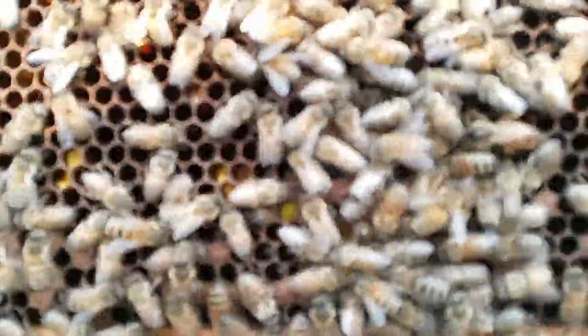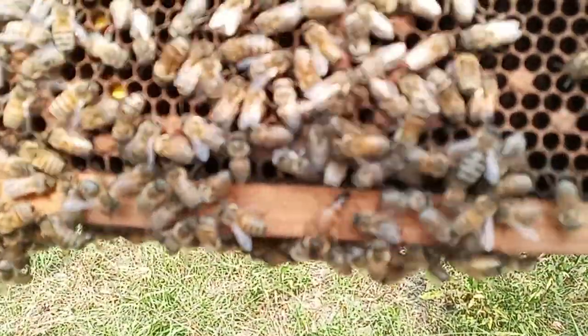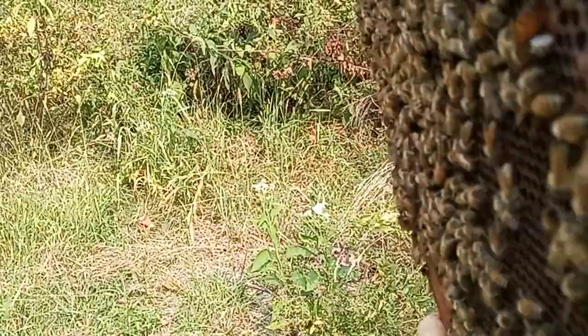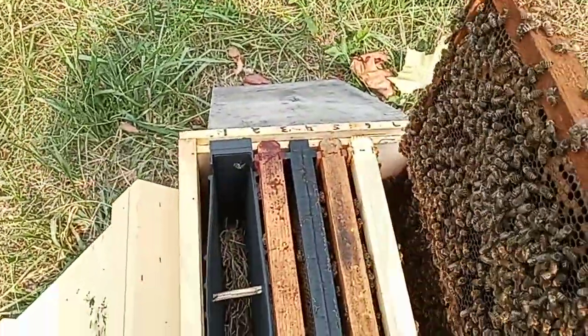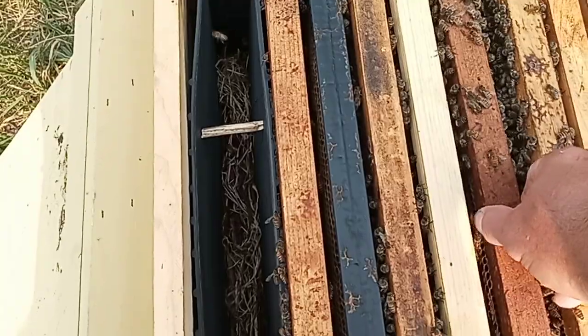Oh there's the queen — beautiful little queen, beautiful little Carniolan, fat little girl. She's camera shy, let's try and get away from the sun. She's doing her job, nice and calm on the comb. Couldn't be more pleased.